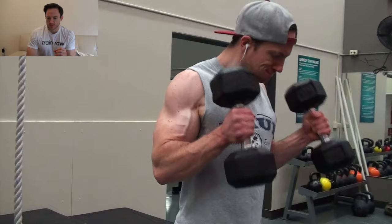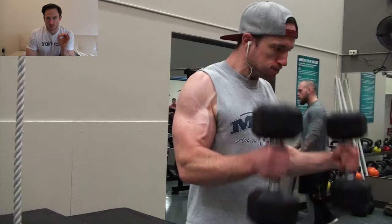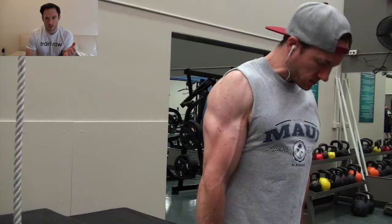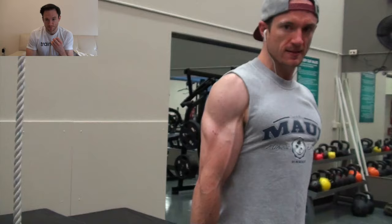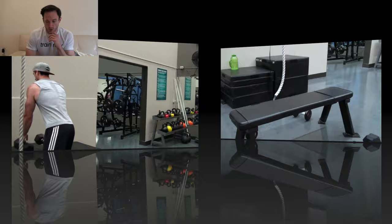After the cable curl, I moved on to a dumbbell standing hammer curl. I did both arms at the same time — to be more time efficient and also because it gives me a better pump than alternating the arms. I do have to use a little less weight, but that's fine. I'm looking to just fill the muscles with as much blood as possible. Plus, it's really good for your grip. I have a weak grip, so it's something I need to continue to work on, and the hammer curls definitely force me to grip the handles firmly.